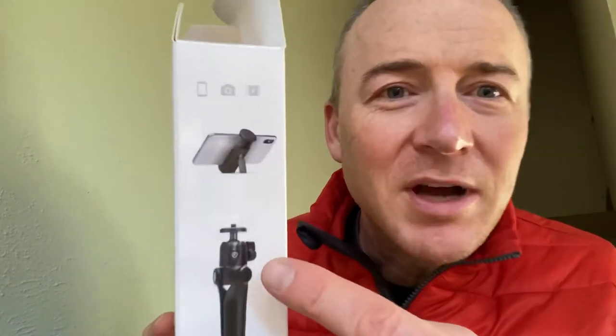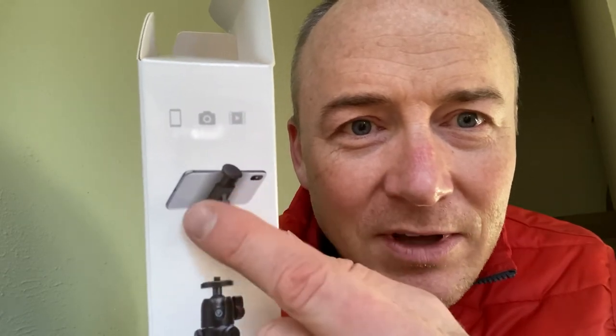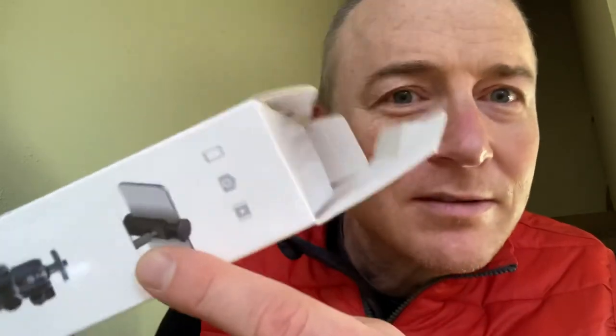Let me show you the box. This little phone grabber is screwed into the tripod right now. It has a tiny little leg that kicks back and swivels, so you can do your phone this way or the other way.